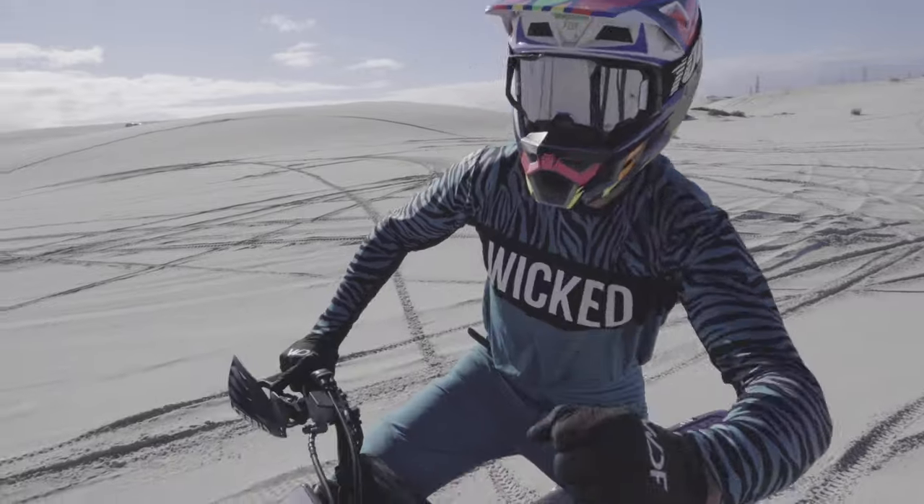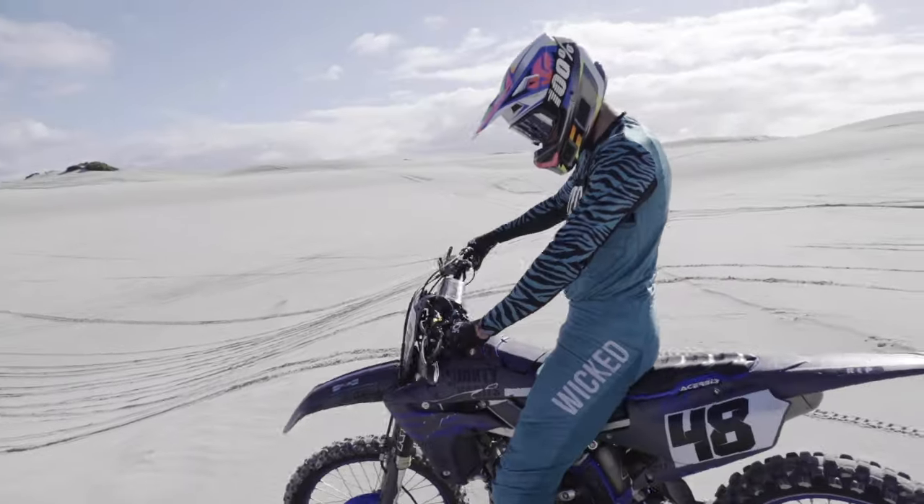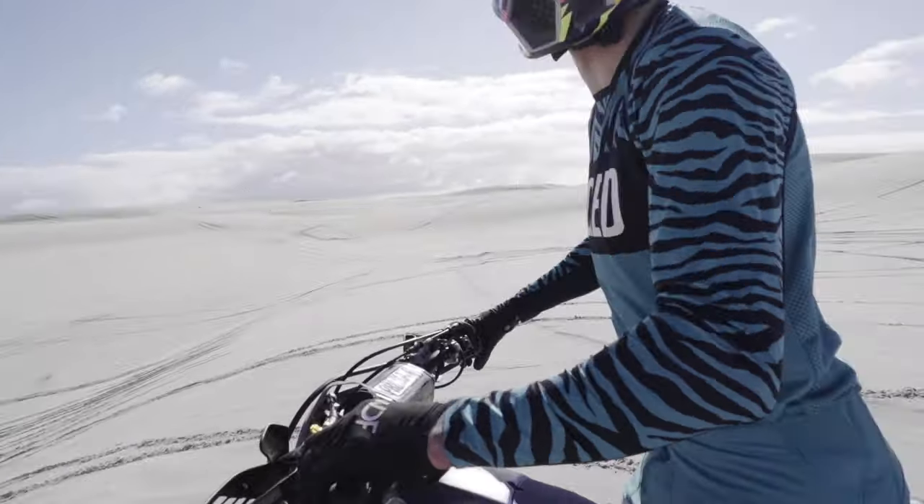That was f***ing nuts, dude. That's actually — was that further? It was f***ing huge. That was further, yeah. I think my wrist went like this and I almost went over.